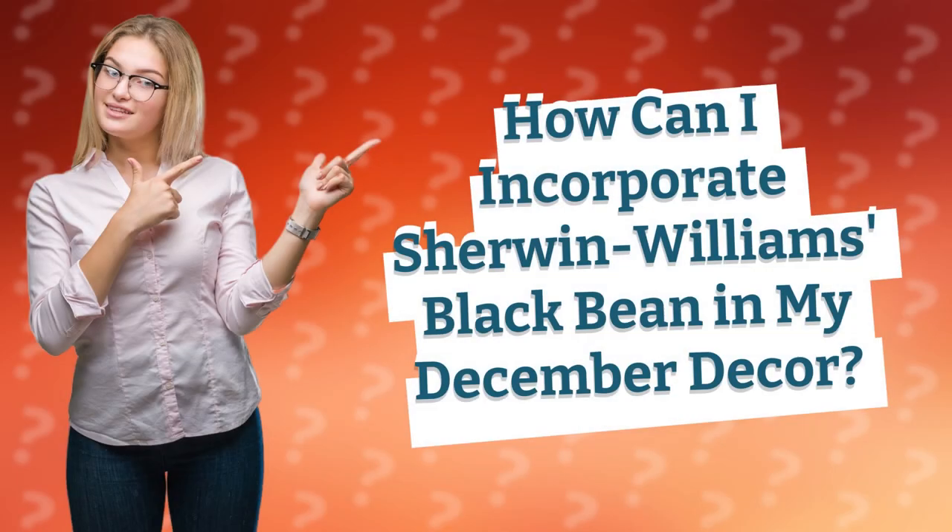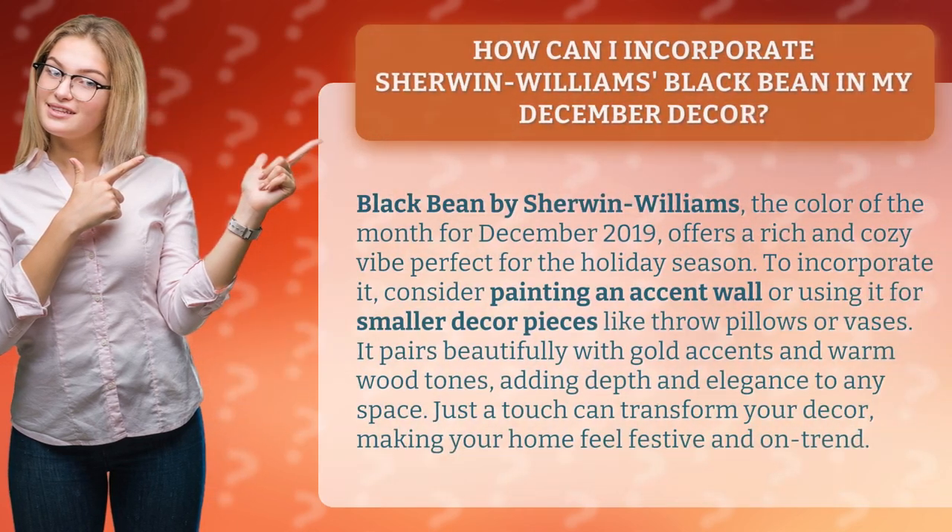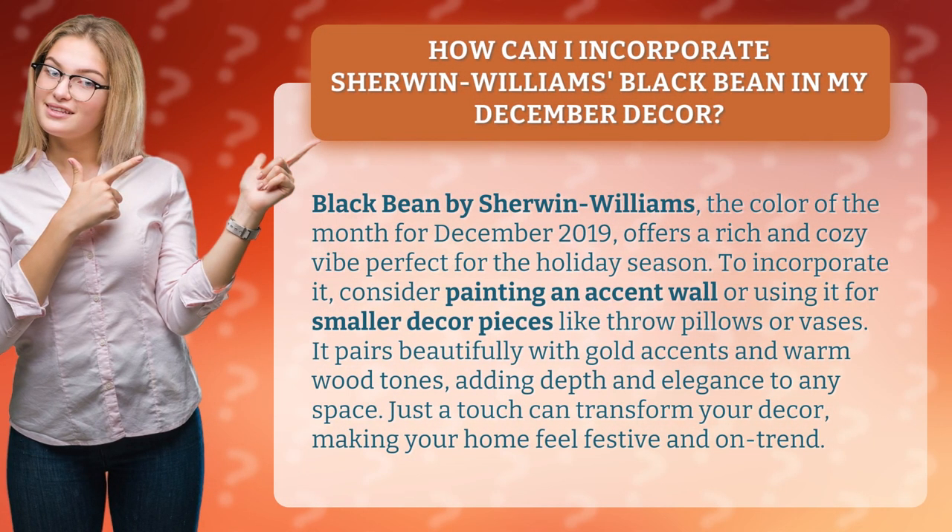How can I incorporate Sherwin-Williams' Black Bean in my December decor? Black Bean by Sherwin-Williams, the color of the month for December 2019, offers a rich and cozy vibe perfect for the holiday season.